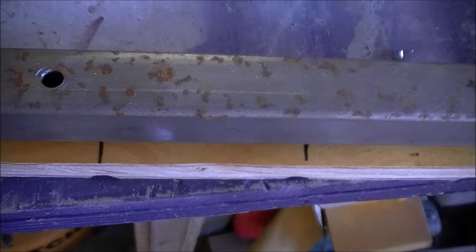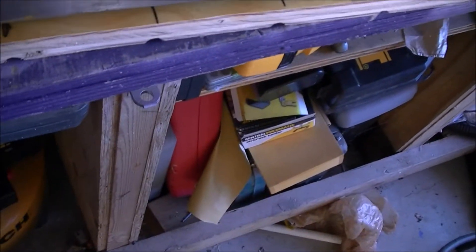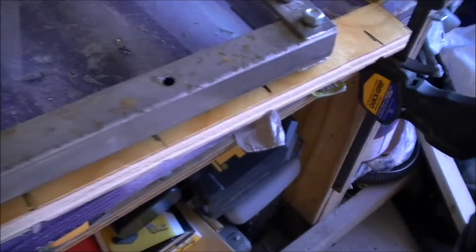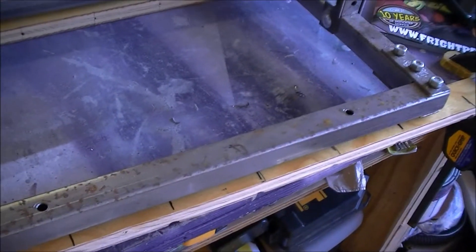I got some old scrap plywood here that I think will be the strongest so it won't crack. And I'm gonna mount it to the back of the lifter, and then mount the wood to the back of the jack-in-the-box.